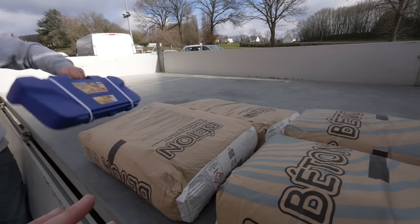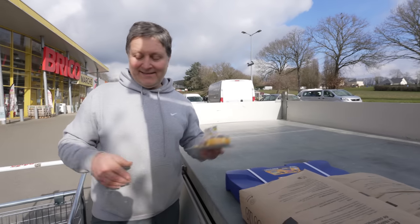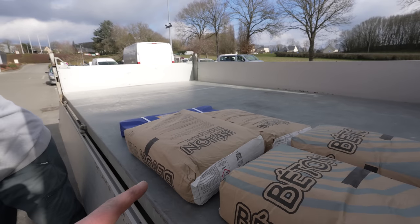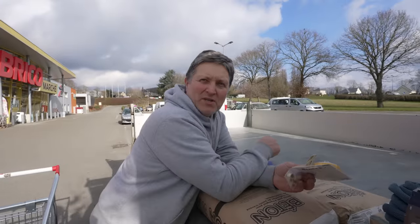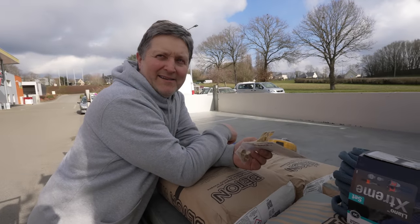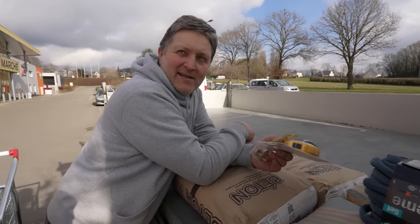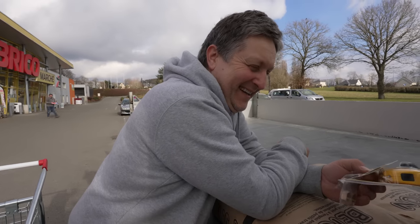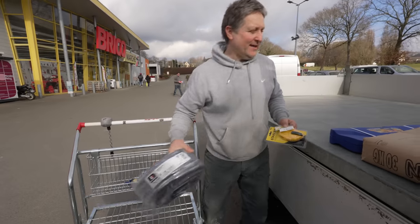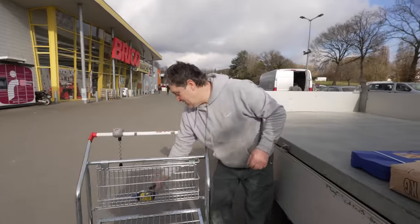This is pre-mixed concrete - concrete without water. We're just doing the base for the heat pump, the air conditioning compressor. It's going out the back of the kitchen. We're not doing much today. We've just got to carry on - load her up and go back to the convent and try and do some work without falling asleep.